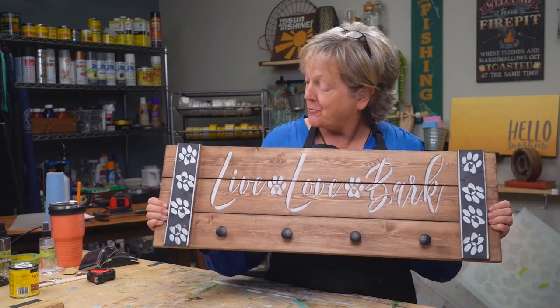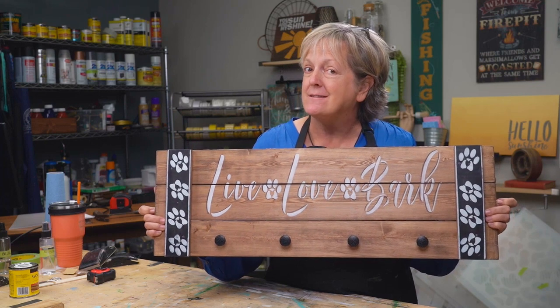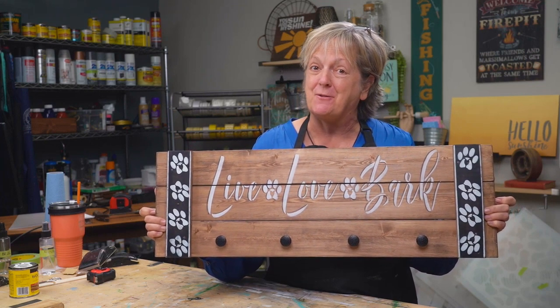Hi, I'm Patti with Studio R12 Stencils, and today I'm going to show you how to make a sign using dimensional lumber, and wait until you see all the different options that you can make.